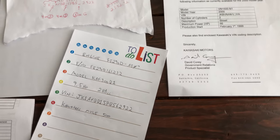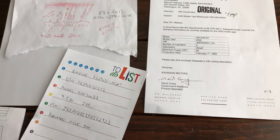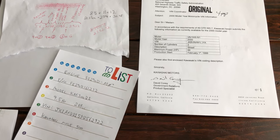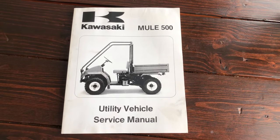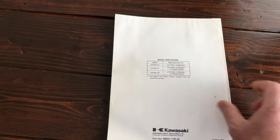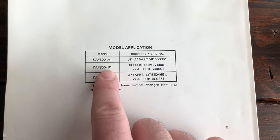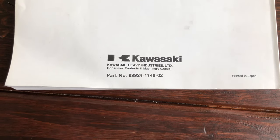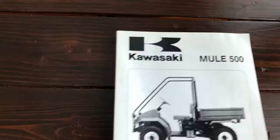Now let's get a service manual to look at the pertinent stuff on this. Here's the service manual for the Kawasaki Mule 500. There are a couple of different variations of this manual, and you want to make sure yours covers the model you have — this one covers the B1, which is us. The part number is 99924-1146-02. I think the -01 version only covers the A1 model, so make sure you get this one if you have the B1.